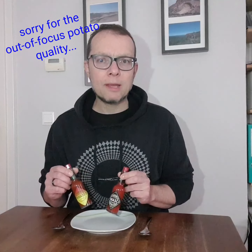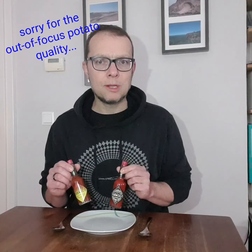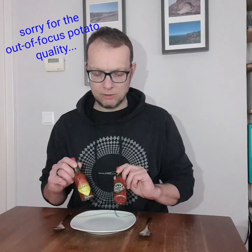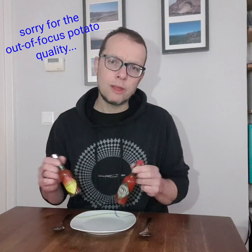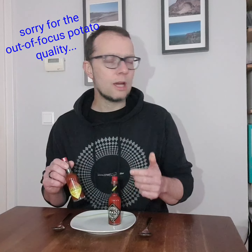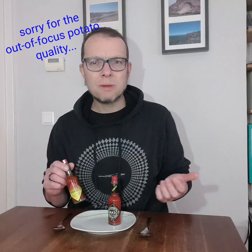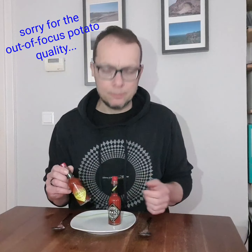I'm not endorsing Tabasco. I'm not being financed by any marketing companies to talk about Tabasco. In fact, I don't really even like Tabasco. It's a personal thing. I find it very vinegary, the normal Tabasco. I don't know if you like a lot of vinegar on your food — I don't.